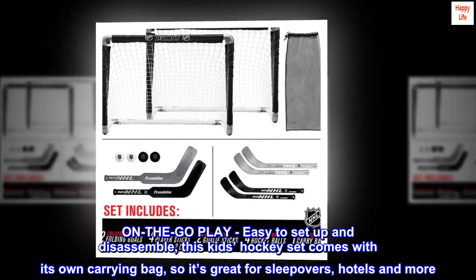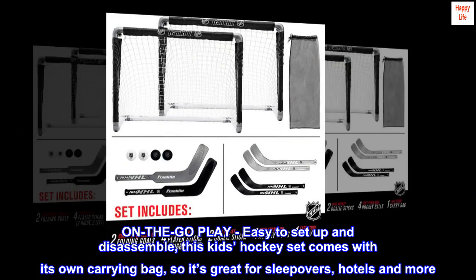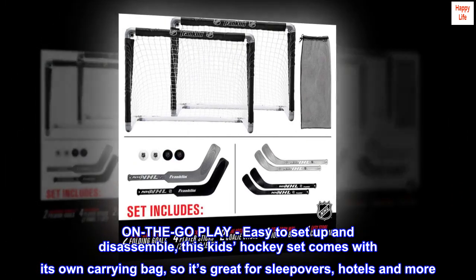On the go play — easy to set up and disassemble, this kid's hockey set comes with its own carrying bag, so it's great for sleepovers, hotels, and more.